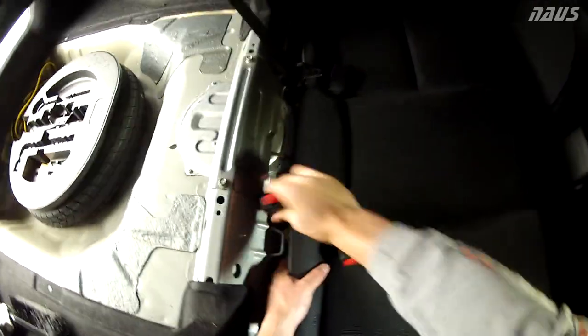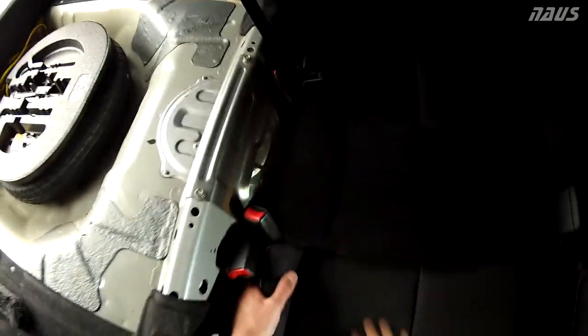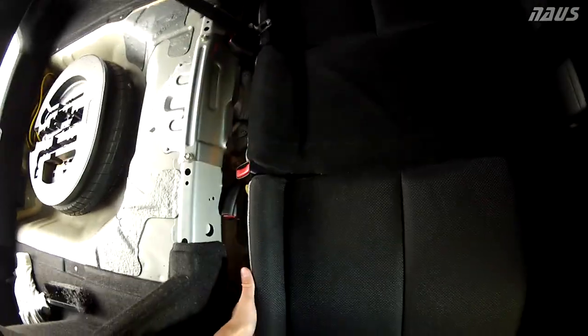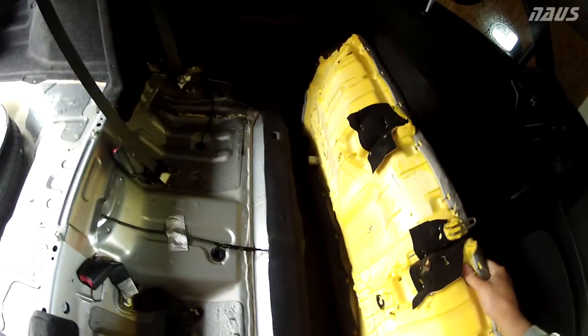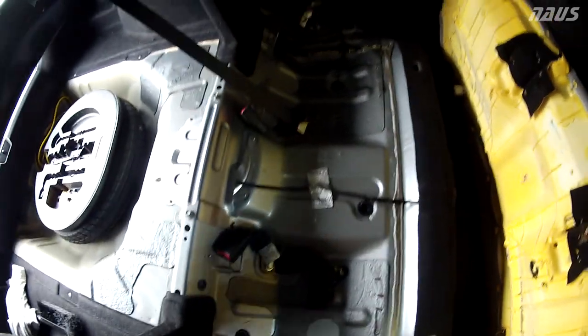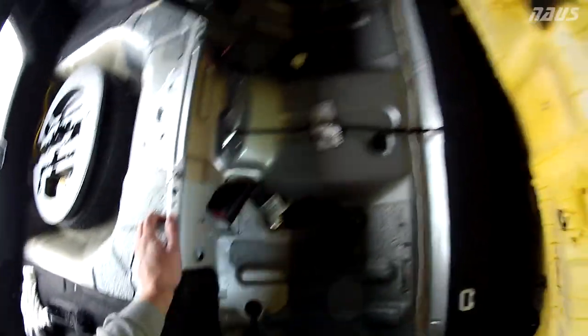Pull your seat belts out of the way, push the bolts back through the slots, and then pull up on your seat — it should come right out. The bottom cushion has popped free in both locations, so we're just going to flip it out of the way and take it out of the car. Now's a good time to vacuum in here; there's lots of debris left over from all the years.